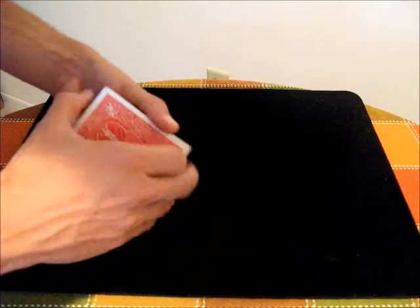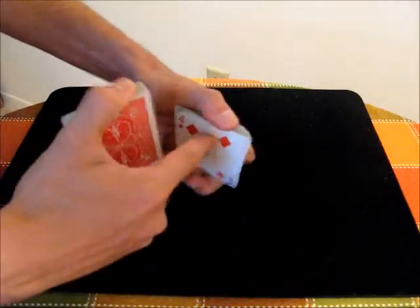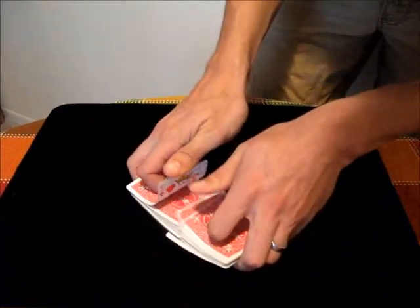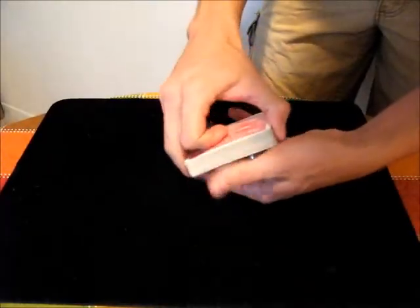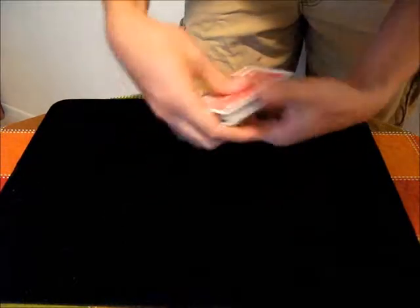You can also peek the bottom card while shuffling. If you're going to do a riffle shuffle, say the bottom card's the four of diamonds — you just look at that bottom packet, and now you can peek that card. At the same time, you can also peek the top card by finishing that packet last. So now I can just take the deck, see the four of diamonds on the bottom, king of hearts on top.